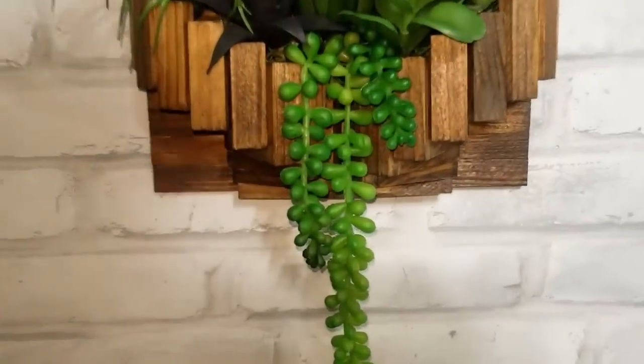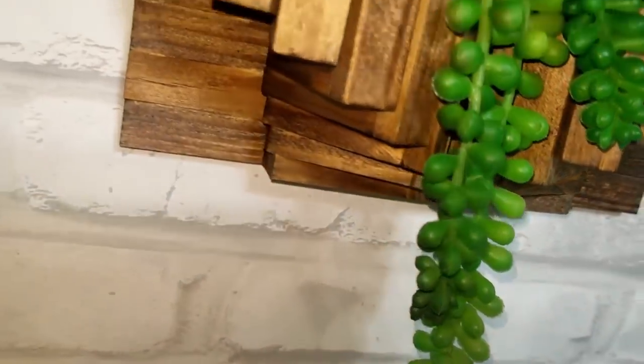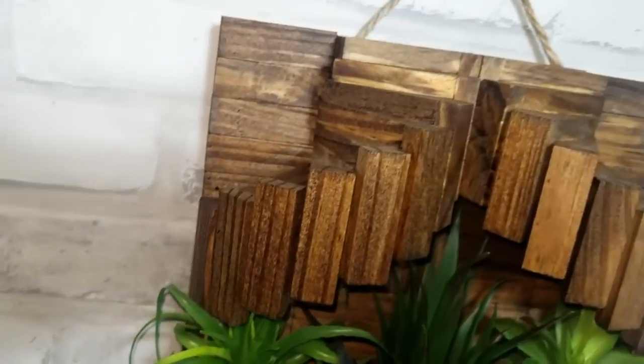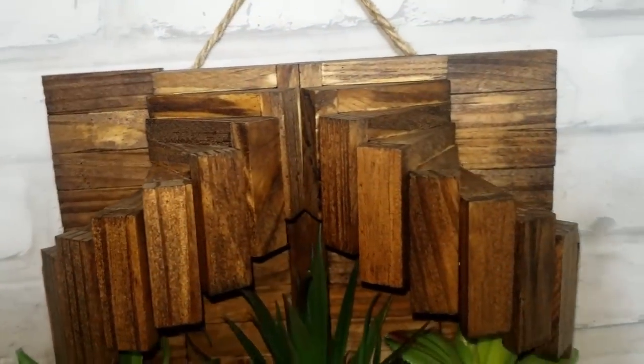This is how it turned out — I just filled it with some succulents and Spanish moss, and I think it turned out beautiful. But let me know which one of these DIYs in this video is your favourite, and will you attempt to make the spirals?